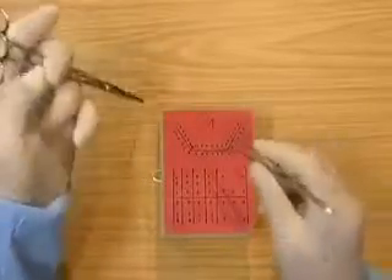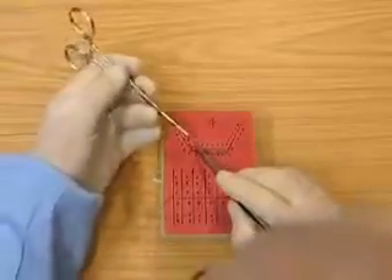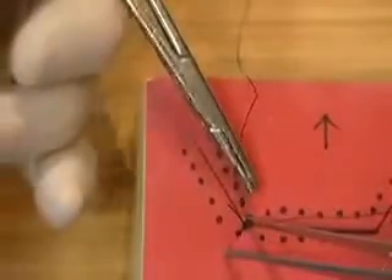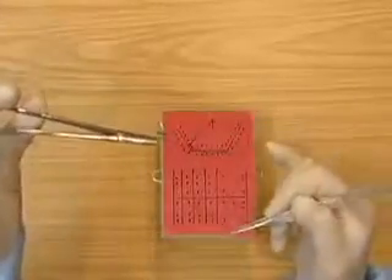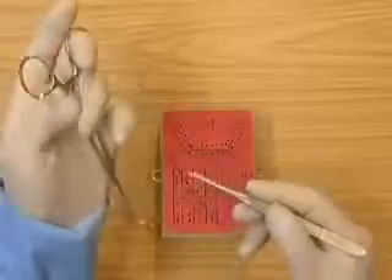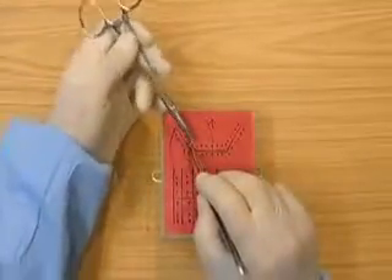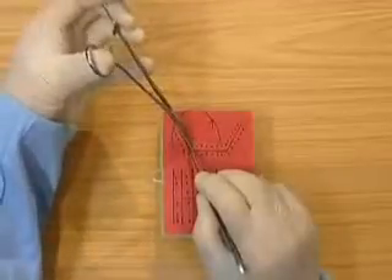Then prepare a needle in the needle holders. Go to pick up the flap, go through and out the other side. Then pick up the flap, go in the tissue, and go through both flaps at the same time here, because they're close to each other.